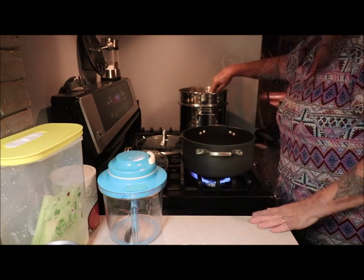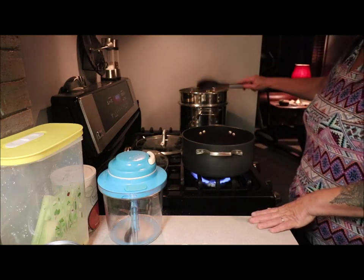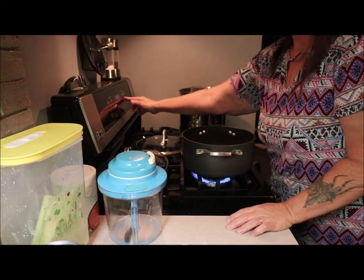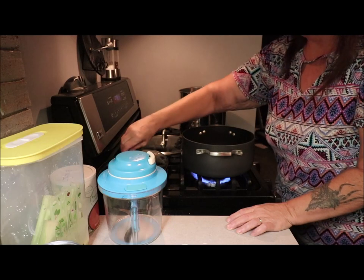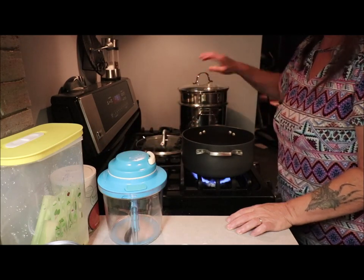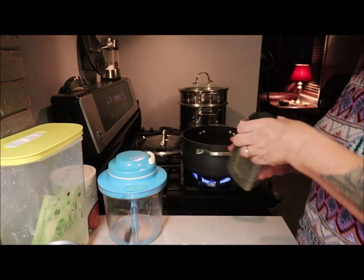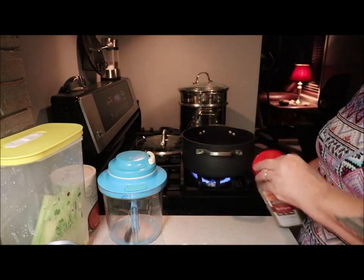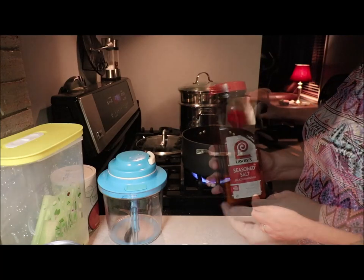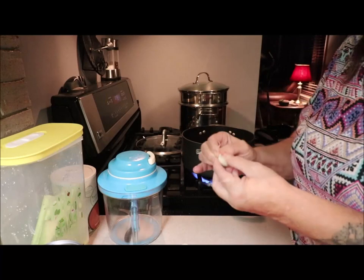Give it a stir so they don't all stick together. I set my timer — I always let them go for 10 plus minutes. In the meat I'm going to put some black pepper, a little bit of Italian spaghetti seasoning, and seasoned salt — Lawry's, of course.